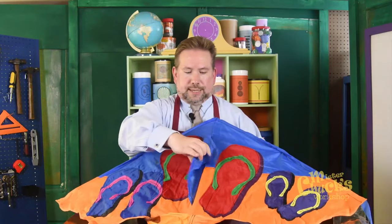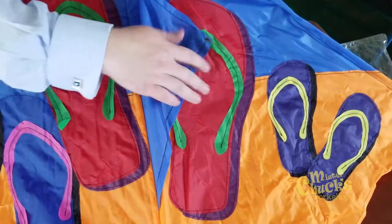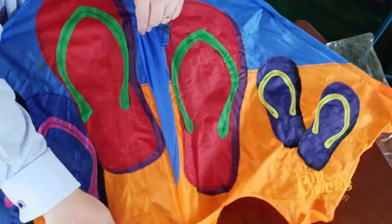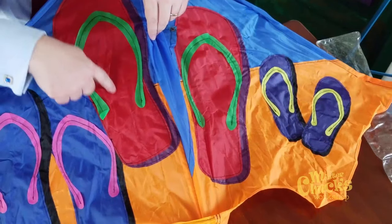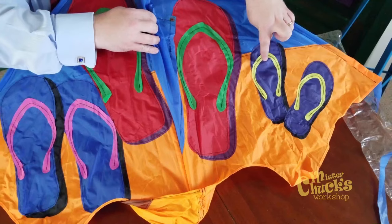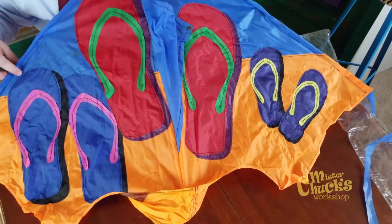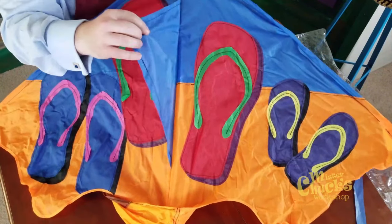But look at all the pretty colors on this kite. Do you recognize the shapes? The shapes are flip-flops. In fact, it looks like a family of three flip-flops. There's the big set of flip-flops that are red, and the smaller set of flip-flops that are blue, and the smallest pair of flip-flops that are navy blue. But look at all the colors — isn't that beautiful?